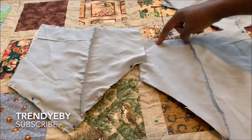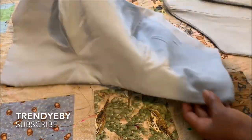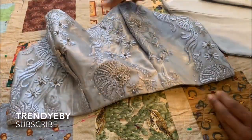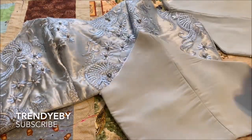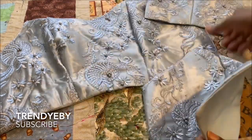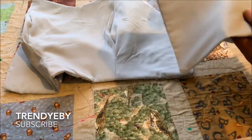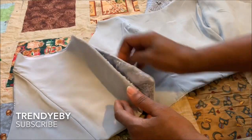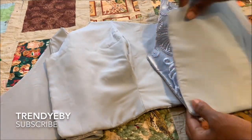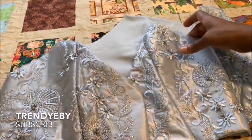I've already sewn the lining for the back and this is how you're going to pin it to turn it. This is the front after I've turned it over — I used the lining to turn the main fabric. This is the back after I've sewn it and turned it over. Then you will be joining them on the side. Once you finish your sewing and turning, you join it on the side like this, and the zipper will be in the middle.